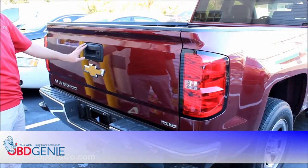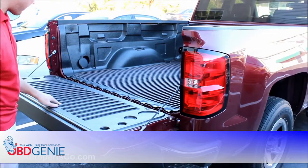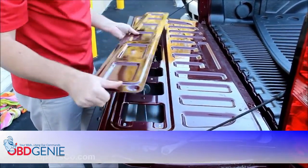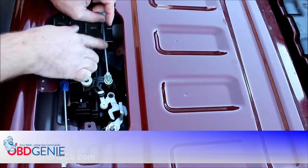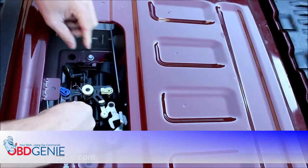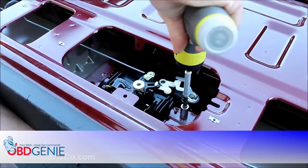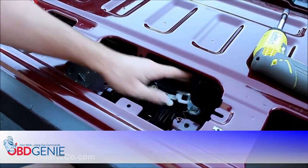The first thing we're going to want to do is remove this tailgate handle and replace it with ours. We're going to remove the T15 Torx screws on the back of the tailgate. Then pull up on the liner if you have one, and set that aside. Remove the tailgate plate, which gives you access to the two pole bars. Remove those pole rods by moving the clip back and lifting up, then remove the two 10-millimeter screws. Push the two retaining clips inward to release the handle from the tailgate.